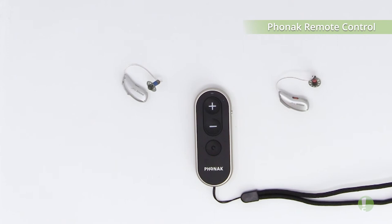Very simple to use. It helps you to discreetly make any minor changes so that you can utilize your Marvel hearing aids with more efficiency and be able to hear better in all situations.